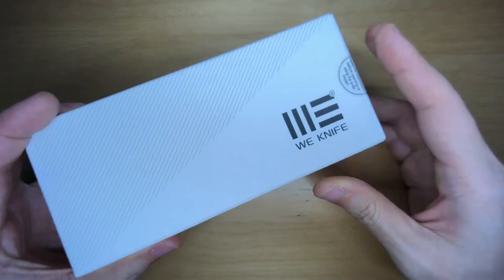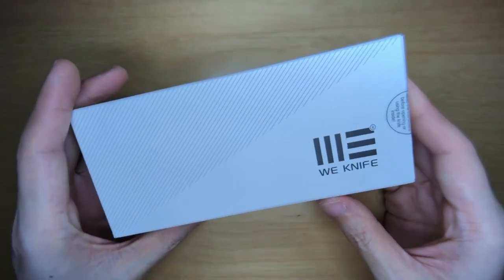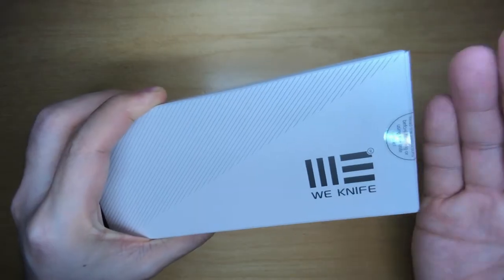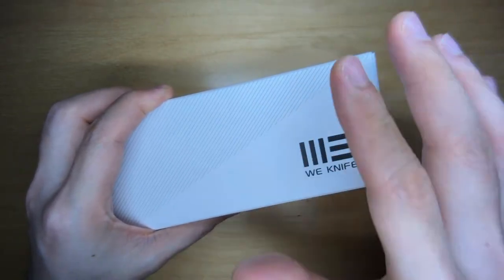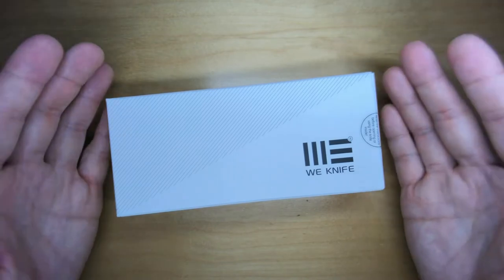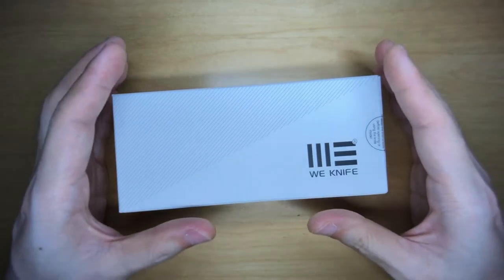Number one, I really believe in We Knife's machining qualities. Every single We Knife or We-manufactured knife I've owned so far is something I really enjoy. I believe they found the perfect formula for D10 strength, and they've got really wonderful fit and finish — very, very well-produced knives.